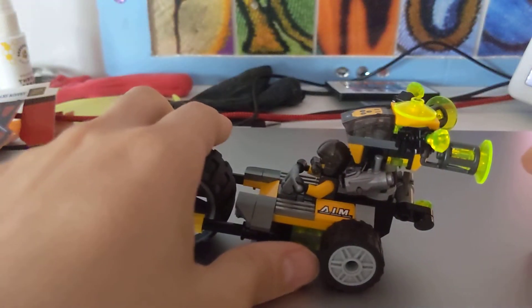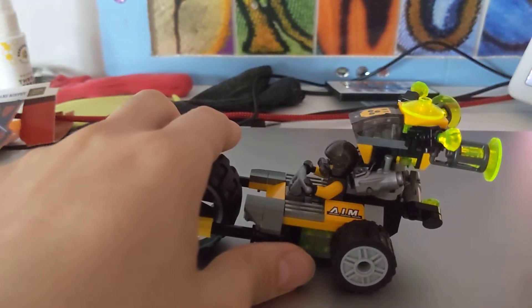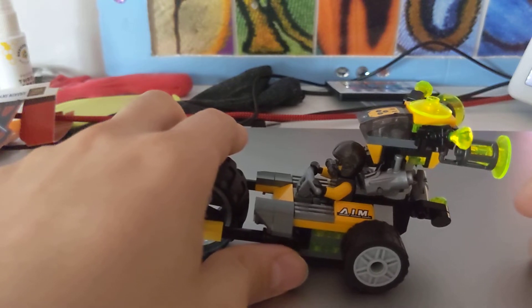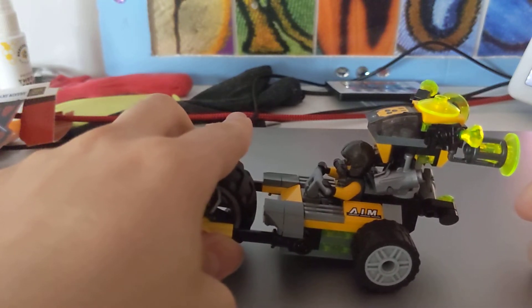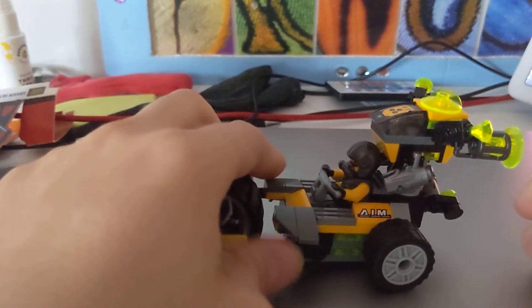All of these pieces have stud shooters but I never use them because I don't want to lose the pieces — I just keep them for display mainly. The cannon on the fender truck has a stud shooter too. It also comes with two Hydra agents. This one has a little flamethrower on it and a jet pack.